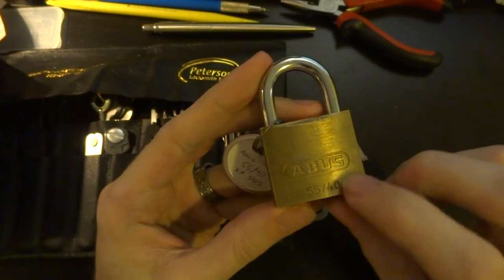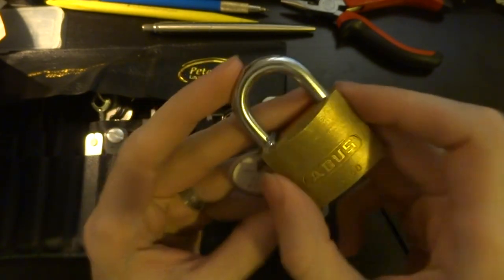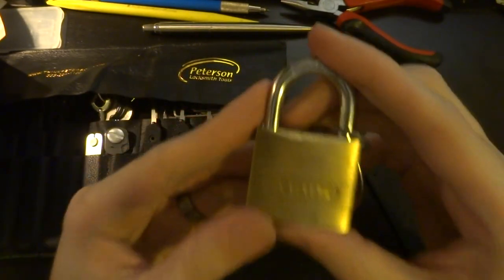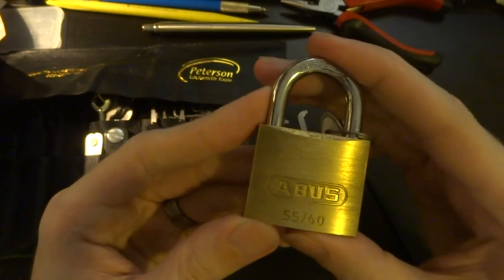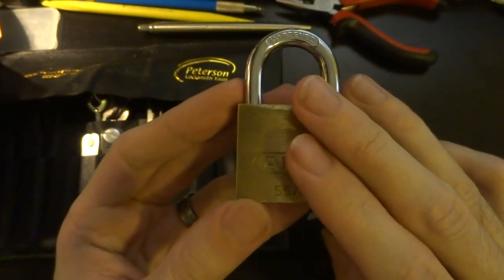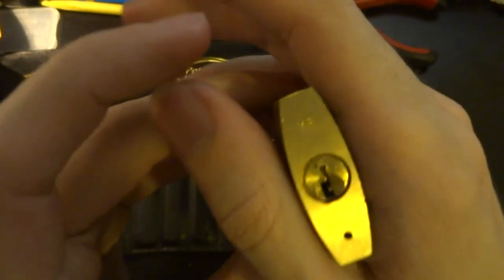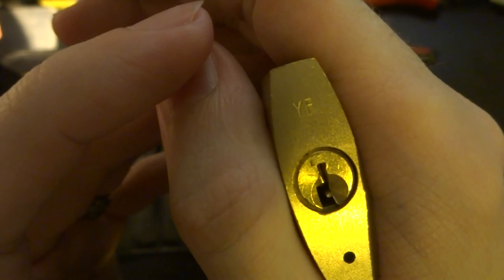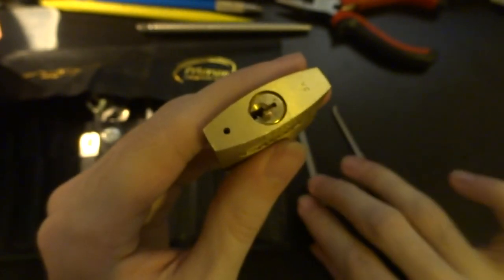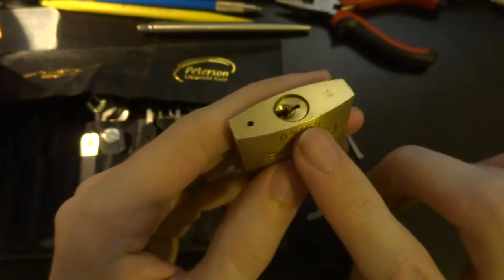Today we're gonna look at the ABUS 5540. It's a 40 millimeter wide brass bodied padlock, hardened steel shackle, short length, pretty standard — a little bit heavy compared to say a Masterlock 140 or the aluminum bodied 141s, but it is pretty solid. Nice little four pin lock. It also has the advantage of a slightly more paracentric keyway than you get on a Masterlock, and just four pins. It has slightly more security pins than the Masterlock equivalents.